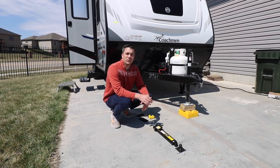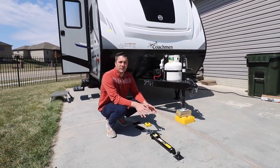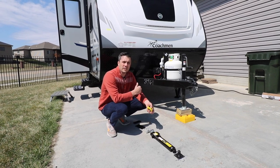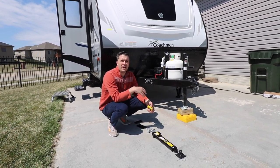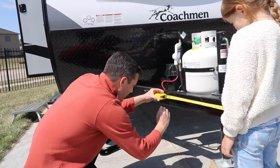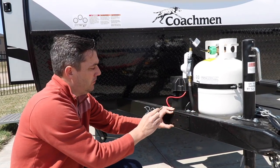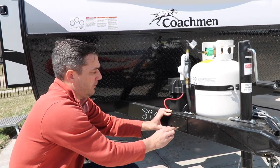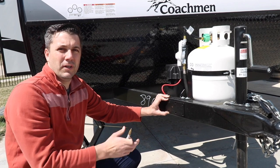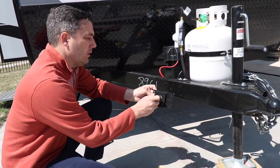Now that we have everything laid out, we're ready to do our first measurement. The first measurement is for the mounting plate for the ball that goes on the side of the trailer frame. You have to measure from the center of the coupler back 24 inches on the right side of your trailer — you can do this on the left side, but we only have a single sway control kit so we're going to do it on the right. For our particular sway control kit, use an 11/32 inch drill bit to drill into the frame so you can mount the plate and then mount the ball to the frame.